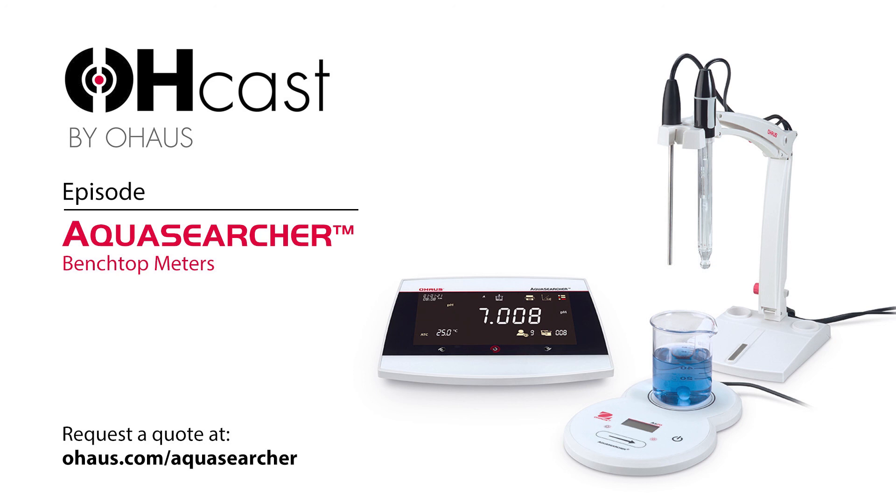If someone is in the market for something like this and looking to add it to the laboratory, is there anything else they should know about the AquaSearcher that would be the tipping point? I talked about the industrial design and the user interface — that's probably the most important. People want to be able to use a meter that's simple to operate. They don't want to have to go to a user manual to figure out how to operate their meter. We've definitely accomplished that.